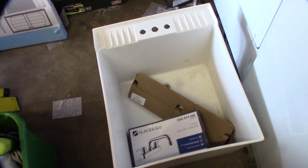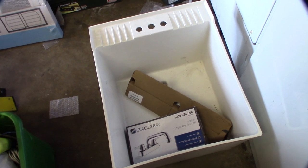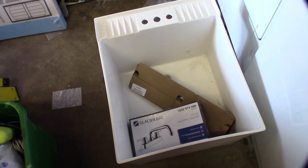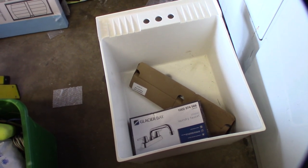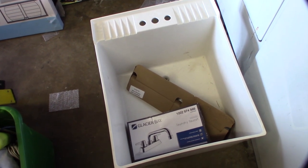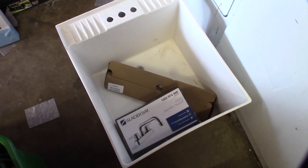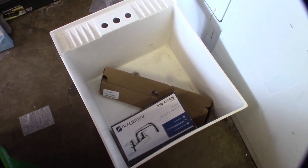Hey guys, take a look — this is a utility sink I got probably six months ago for Christmas. My wife got it because she was sick of me washing my hands and parts in the kitchen sink. I just went to Home Depot to get the parts to install it.